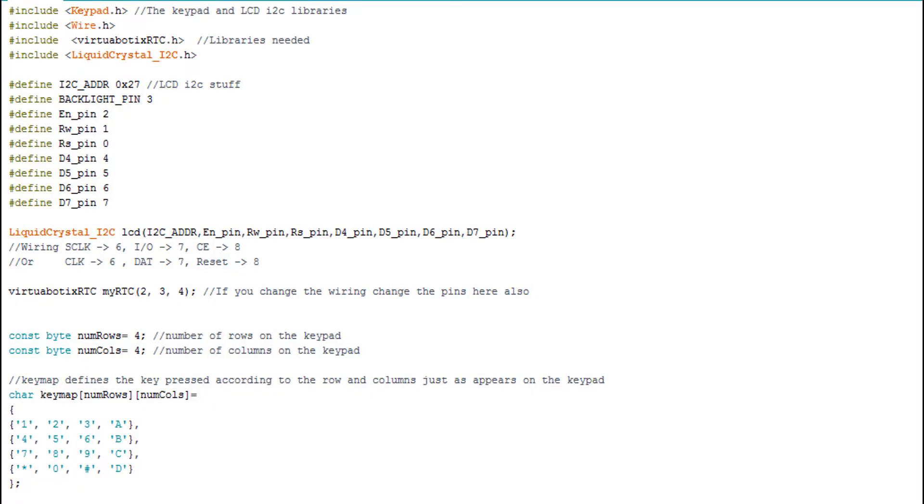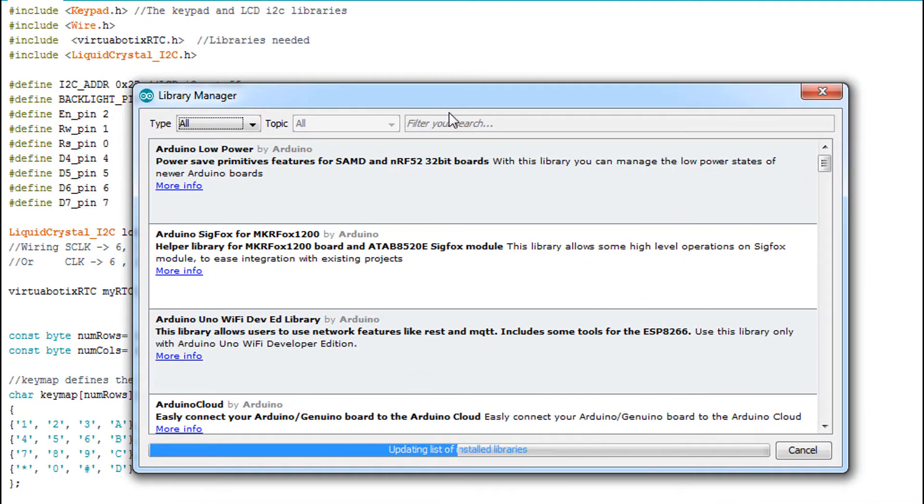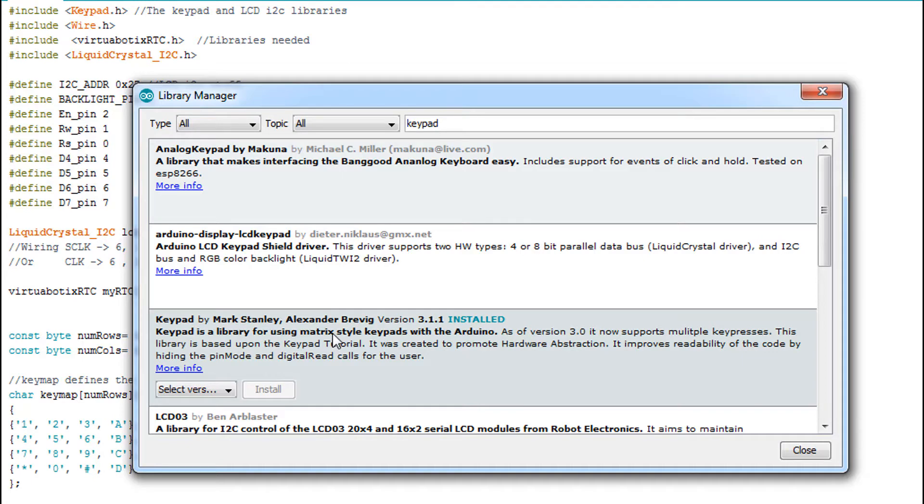Now it's time for code. This is my code — it's a raw version without comments so you can understand it easily. Here we have the libraries needed: the virtualbotics RTC library — I left the link in the RTC video — and the LCD I2C screen library, which I left in the LCD video. Both will be combined in the file in the link below. For the keypad library, you can download it directly from Sketch > Include Library > Manage Libraries, then search for 'keypad'. It's the keypad by Mark Stanley and Alexander Brevig — it's a classic one.